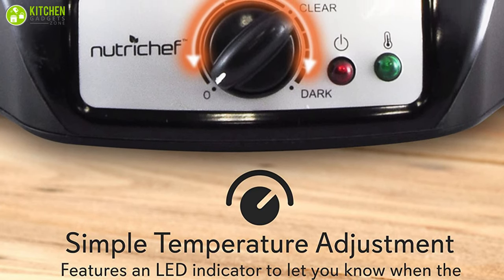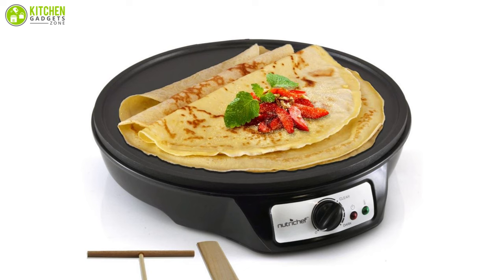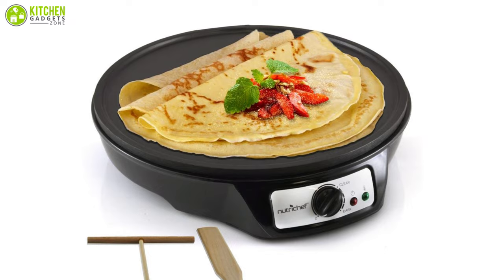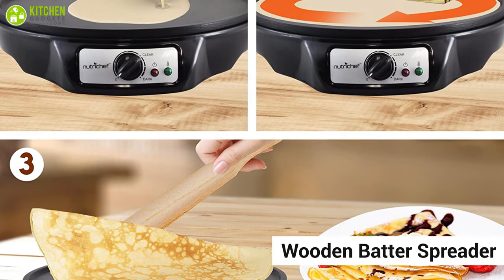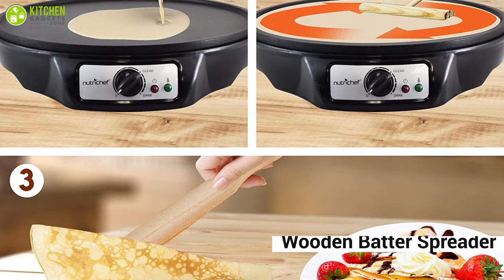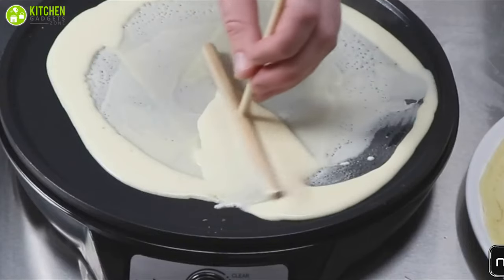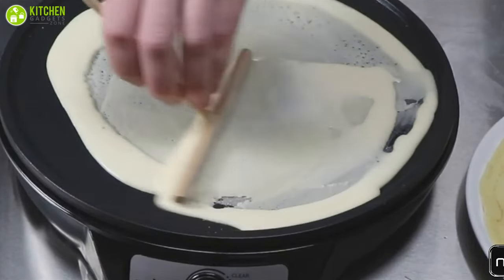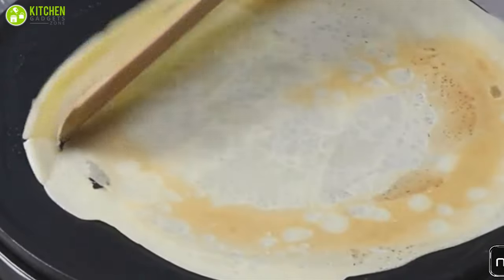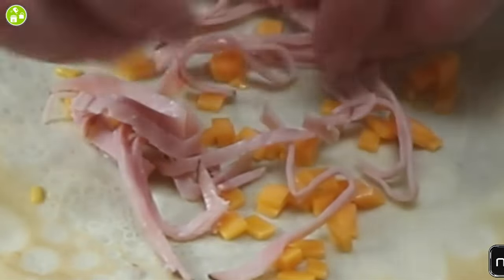Thanks to its simple thermostat dial for adjusting the temperature, you can cook the perfect crepe. It also works great for heating tortillas or flatbread. The package contains a wooden batter spreader and a wooden spatula for handling and making crepes. The cooking surface has a very slight lip to keep the juices in while cooking, but it's placed low enough so that it won't interfere when sliding a spatula under the crepes.